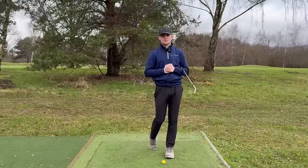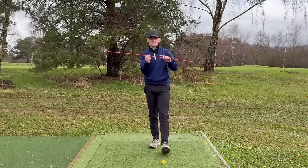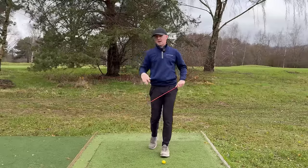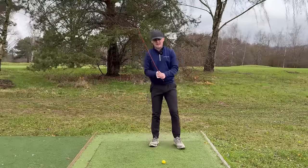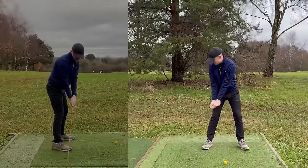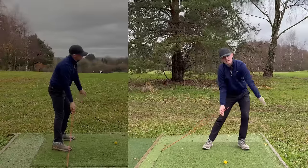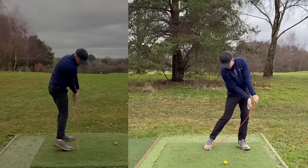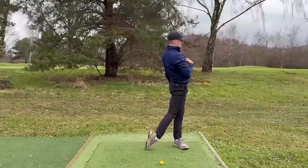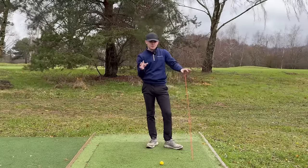The first drill for extension is the alignment stick drag-through drill. Grab an alignment stick — the thicker the stick, the more resistance and the better the drill. Grip it at the top, bring it in front of you, and position it in line with your trail toe. From there, push into your left leg for the weight shift, then gently drag the stick through as close to your toes as possible into a nice follow-through position. You'll see the pelvis tuck under and the chest point up to the sky.